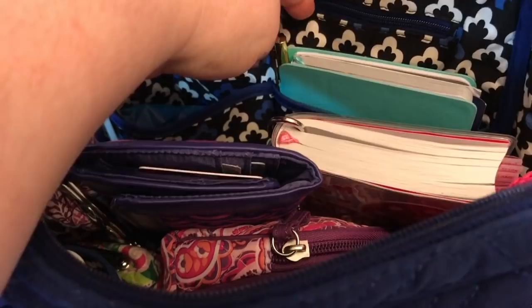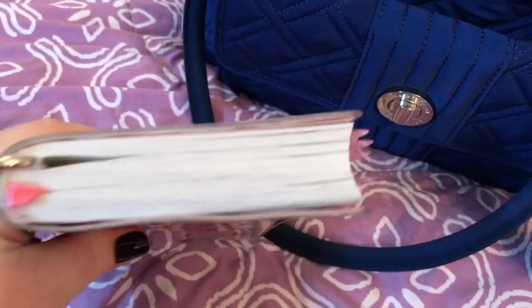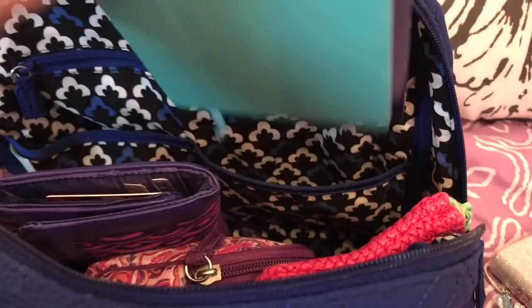Now let's get into the middle. Y'all know I carry my Bible a lot — I love this Bible. This is that new little bookmark charm I bought, and I also have my other bookmarker, which works out well when I'm reading in two different areas. My agenda goes in that pocket too, along with tissue and my pillowcase I got from the Bible store.